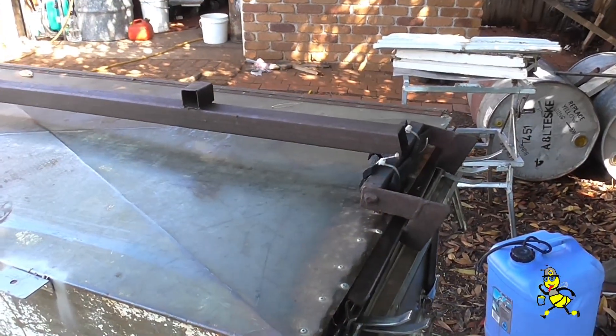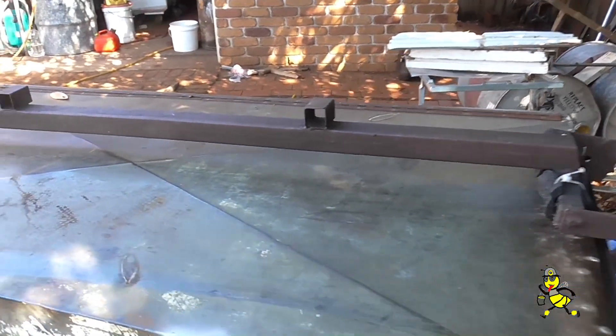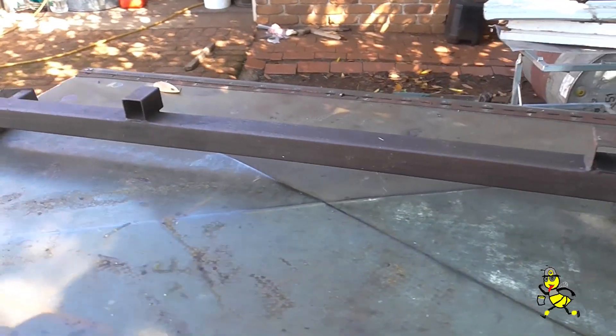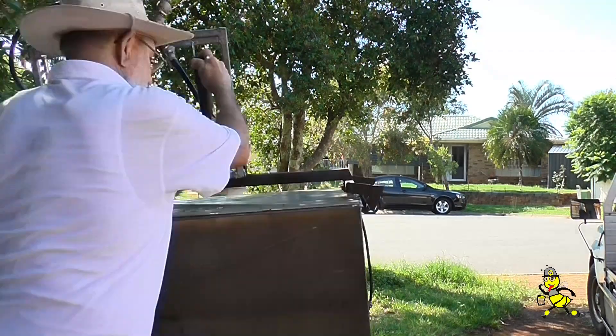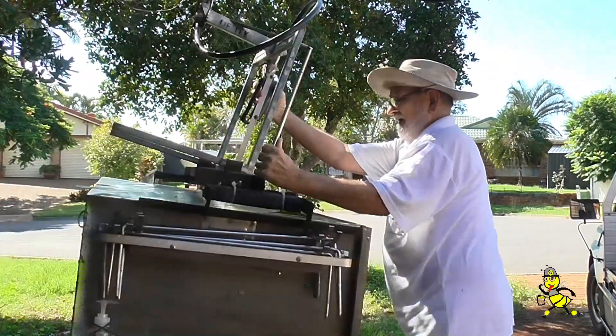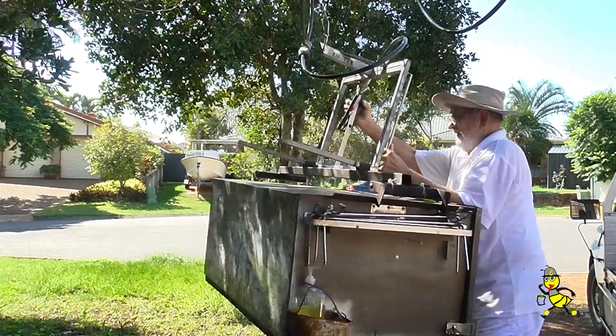What is it? This is a frame that I made up for lifting my toolbox on and off of the ute. All tools are left in the toolbox when it is taken off the ute and replaced.